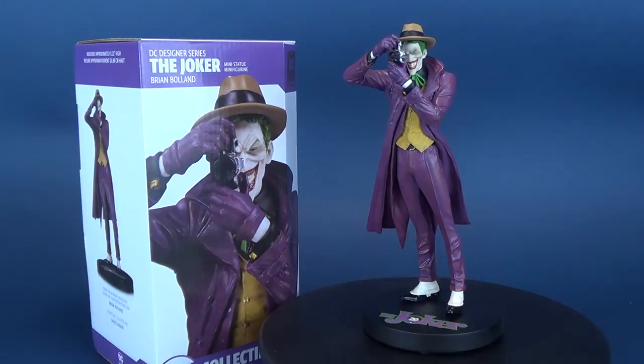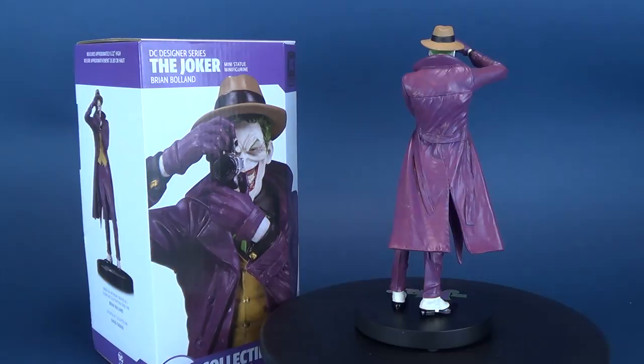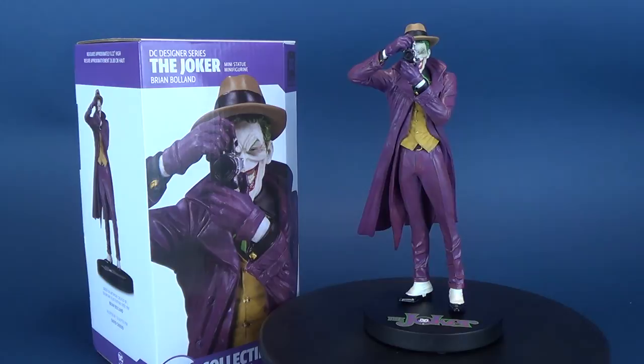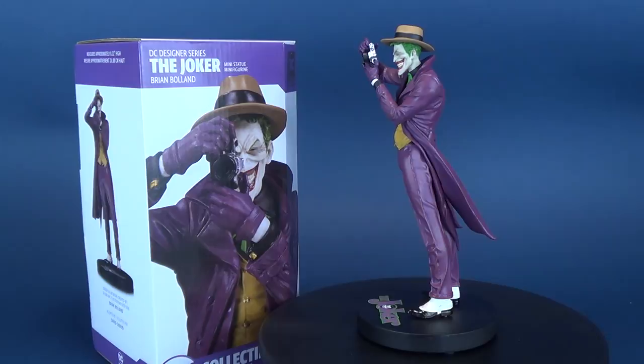The DC Collectibles DC Designer Series Brian Boland Killing Joke Joker statue — that's a mouthful — is currently available in comic book stores should you wish to pick this one up. If you've managed to pick up this one or the larger scale Joker, let me know what you think in the comments. We're going to be having a look at some more DC Collectibles statue reviews into the holiday season, as there are some great gift ideas with pretty cool statues and figures coming out just before Christmas. Stay tuned for those videos, and as always, thanks for watching — I'll see you next time.